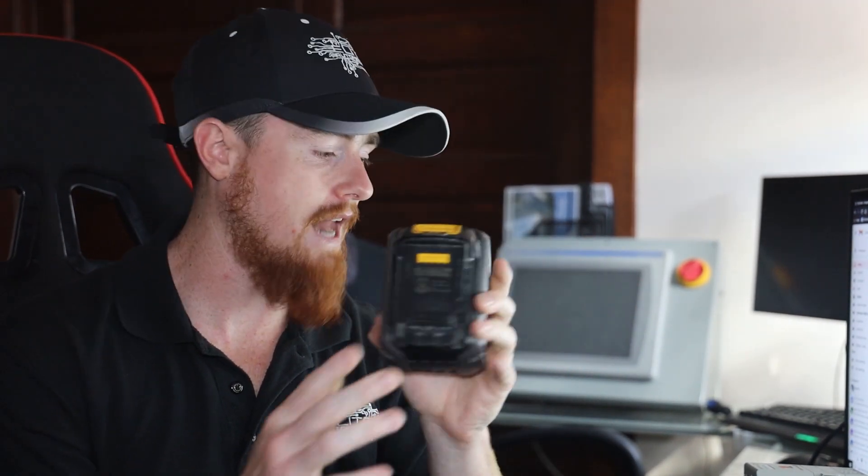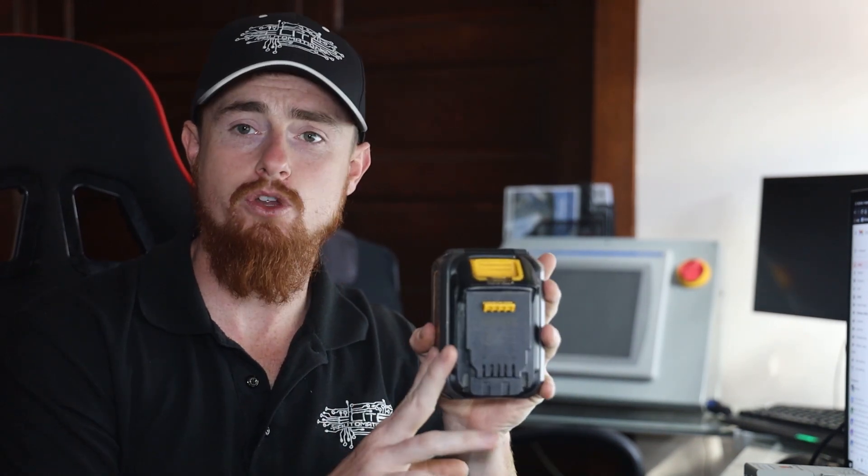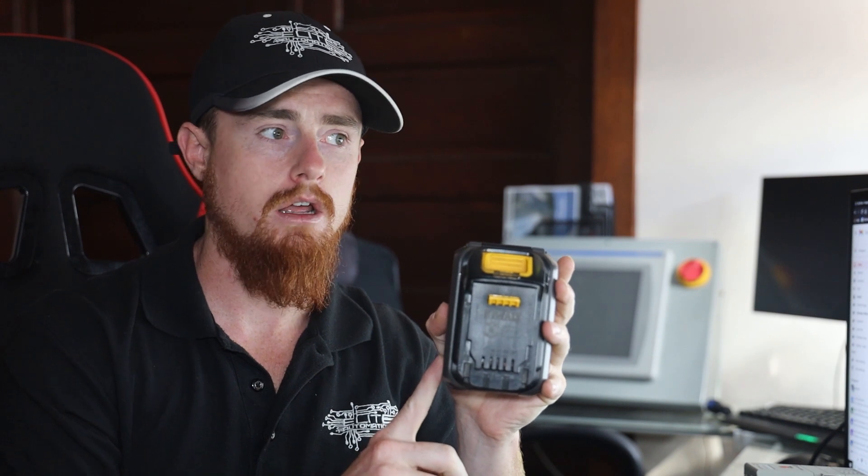Back to the battery real quick — a couple of things I did want to point out. One: don't let your PLC or whatever you have plugged into your battery run it completely dead, especially running it dead and then just leaving it. It can actually ruin these batteries. We put these things in some Power Wheels — essentially just connected the hot and the negative of a Power Wheels battery to these.